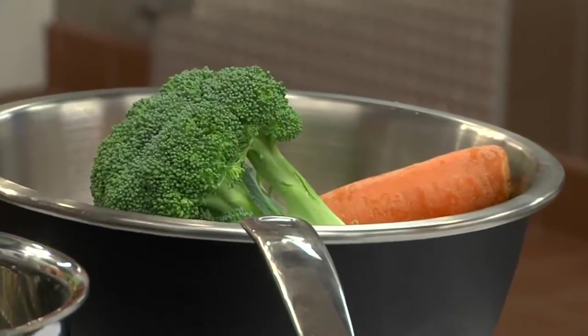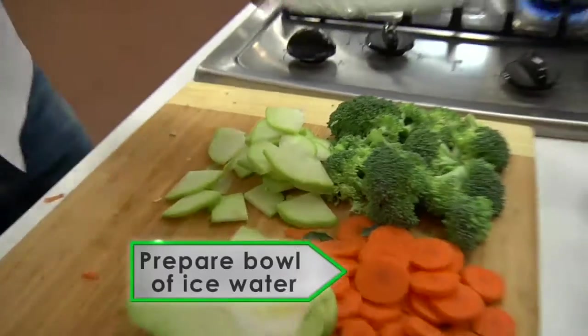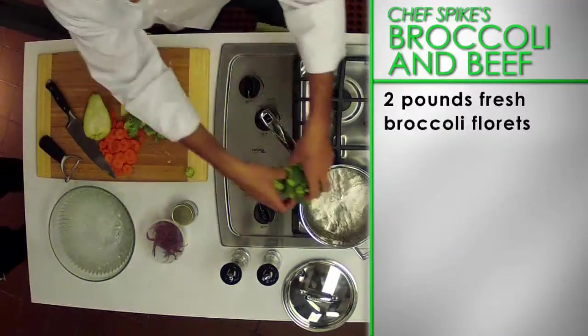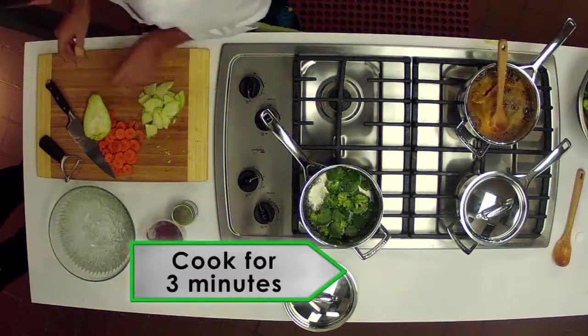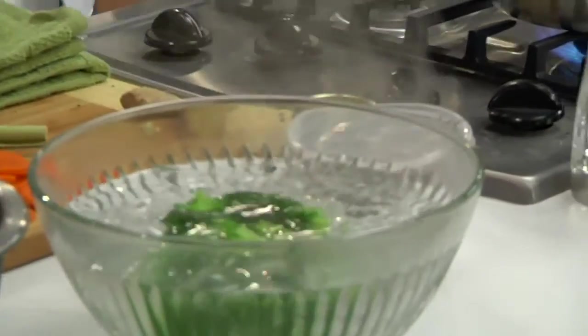Now let's get started on the broccoli. First, bring a pot of salted water to the boil and prepare a bowl filled with water and ice. Add two pounds of fresh broccoli florets to the boiling water and cook for about three minutes. Drain and place the broccoli in the ice water to stop it from cooking.